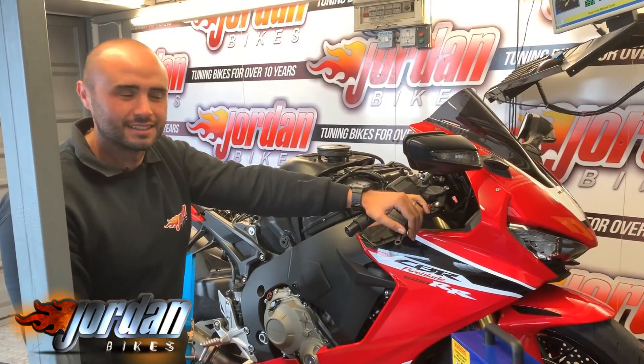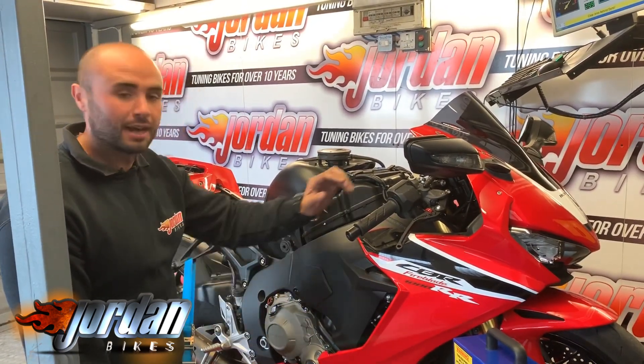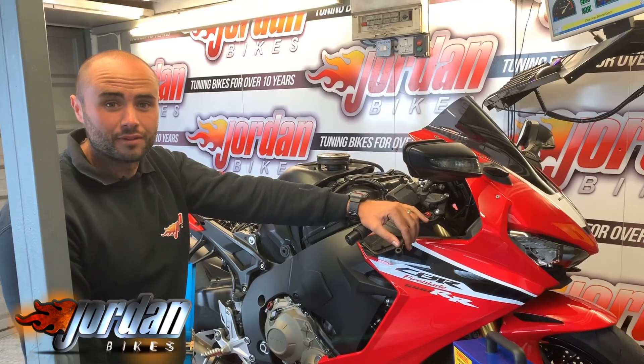Hi, it's Josh here at Jordan Biking Leeds. This afternoon we've got a 2018 Honda CBR Fireblade fitted with an Akrapovic full carbon slip-on pipe. It's been in for a full ECU remap — it was running quite rough to start with, so we're going to do the final run now and then talk about everything that we've achieved.